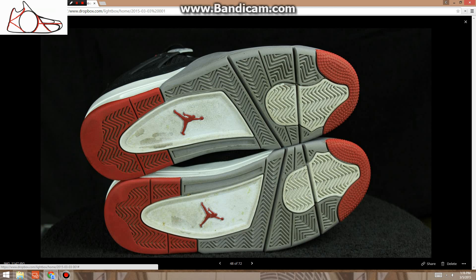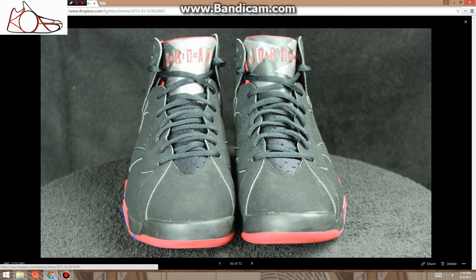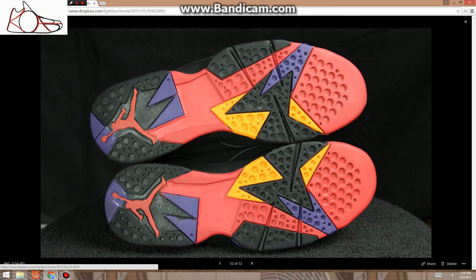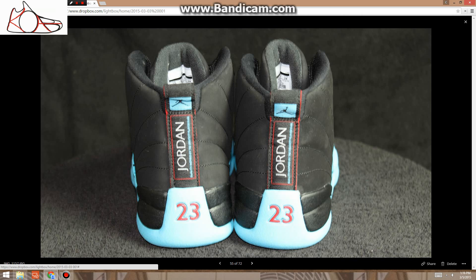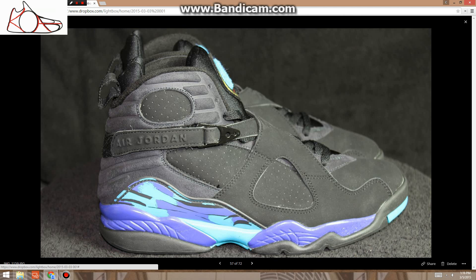Those are size 10.5. These are size 10 Raptor 7s, $140, no flaws whatsoever — this was a personal pair of mine, very clean. Size 10 Gammas, $165, no flaws at all, really really clean — super nice, great deal.